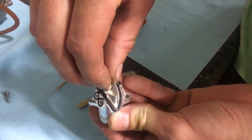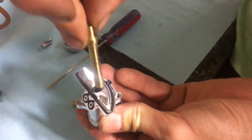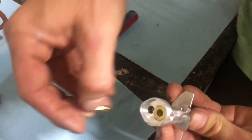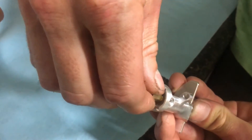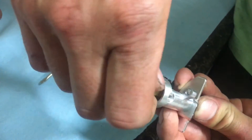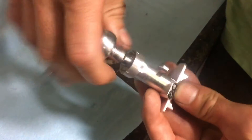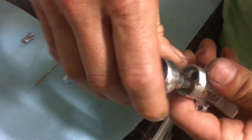Reinsert your new needle jet assembly — it only goes in one way, as shown here. Then install the main jet and be sure to snug this up. By doing this, you fully seat the tapered element of the needle jet assembly, which makes it seal properly for proper operation.